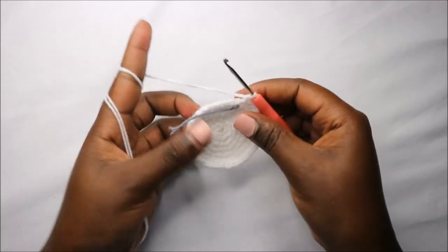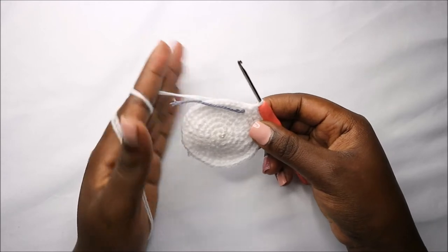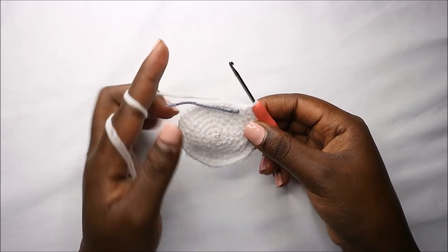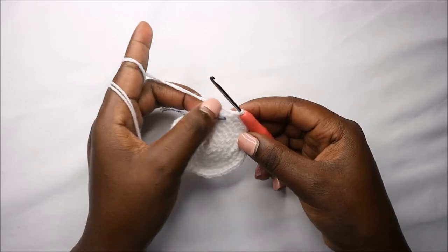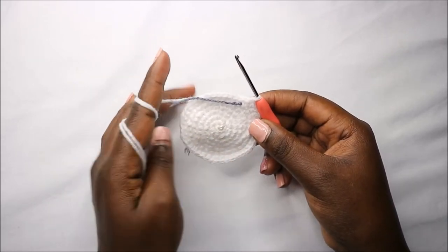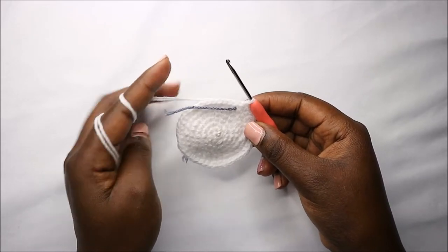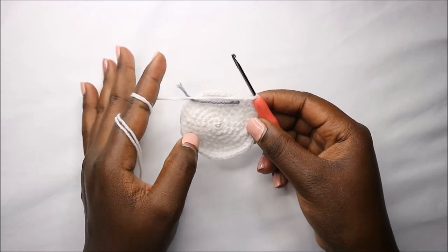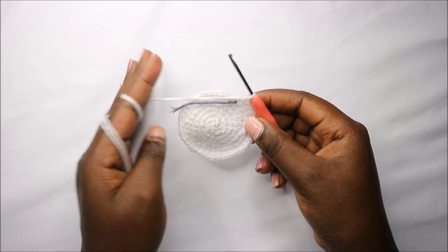Now we have a total of 42 stitches. For the next five rounds — row eight until row 12 — do single crochet all the way around in each stitch and in every round for a total of 42 stitches. Continue until you reach the 12th round, then we'll start the 13th row together.